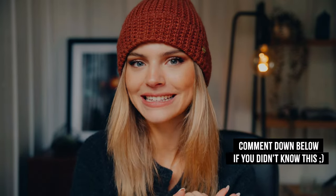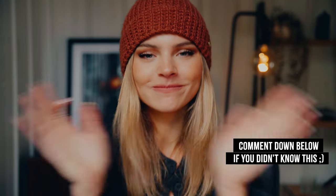I really hope you enjoyed this little informative video, and I hope to see you at my next one. Bye bye!